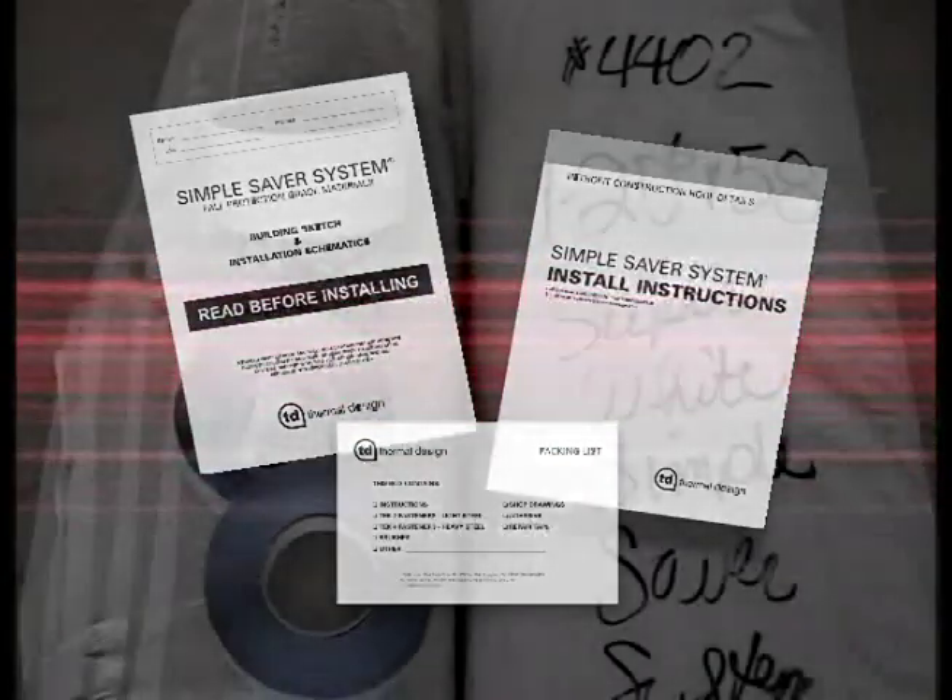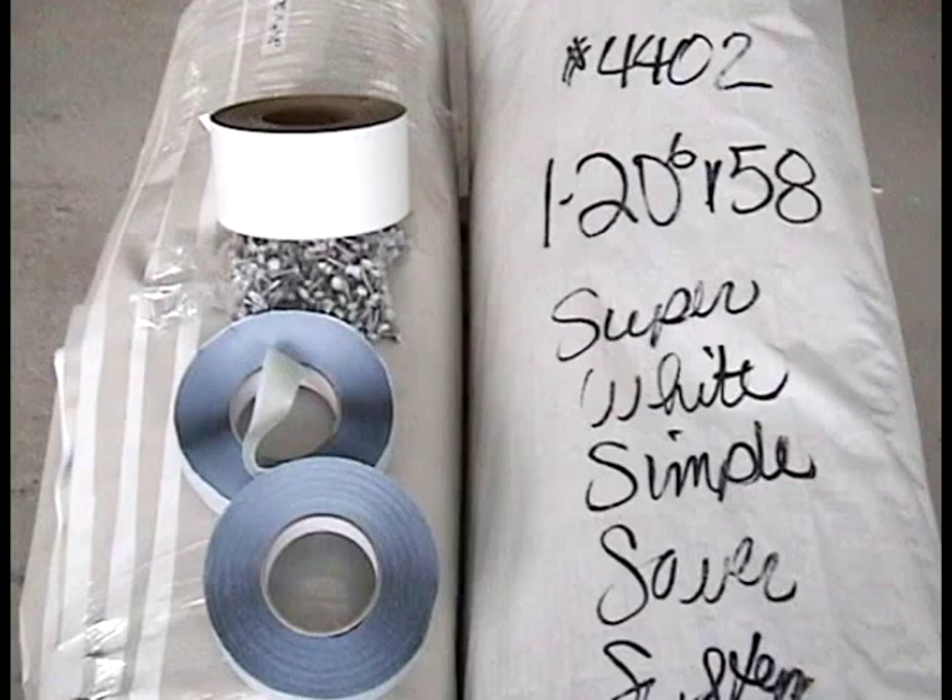Open the package containing the packing list, project drawings, and installation instructions. Check to be sure all materials are included and are not damaged. If something is missing or damaged, contact Thermal Design at 1-800-255-0776.